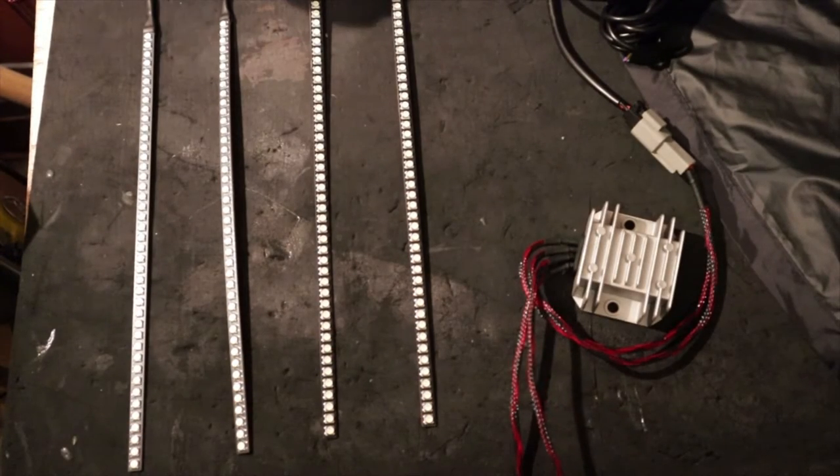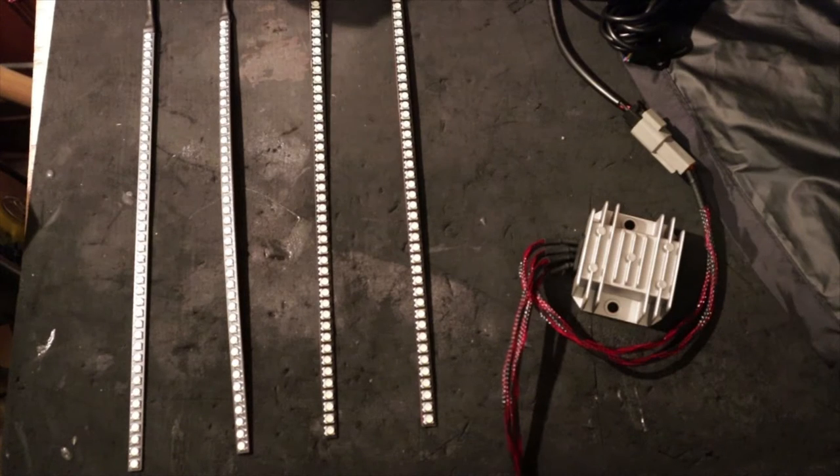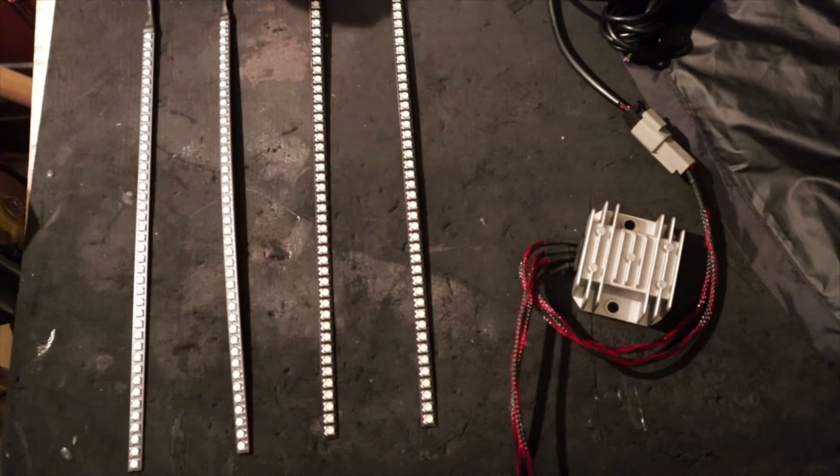It would be a good idea to actually do this off the bike, because this way you're able to see what I'll be showing you more clearly. Once you install these onto the bike and try to do the setup when it's on the bike it's going to be more difficult because you can't really see the LEDs when programming.